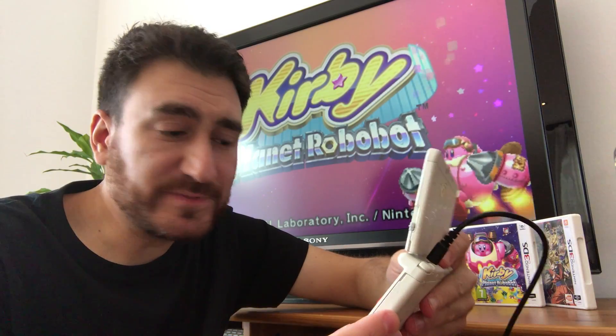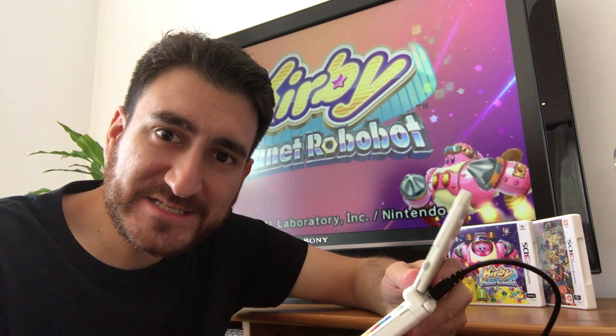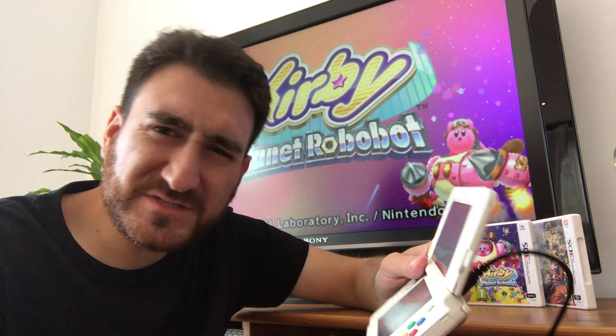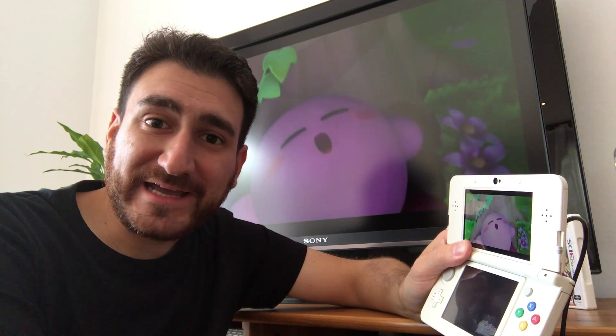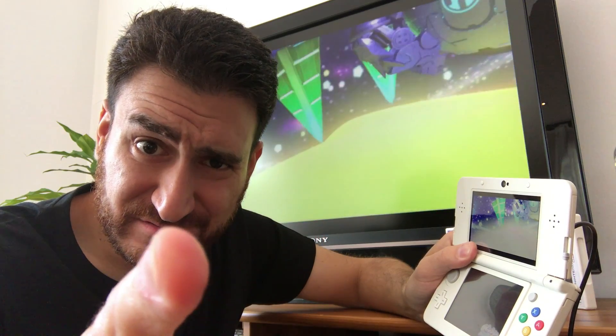Guys, it's been some weeks since the mod, and so far everything is good. So expect me to do some 3DS gameplays, because emulating these games is not great. As always, guys, thanks for watching. Thumbs up if you like the video, and subscribe for more. And may the power always be with you. See you next week.